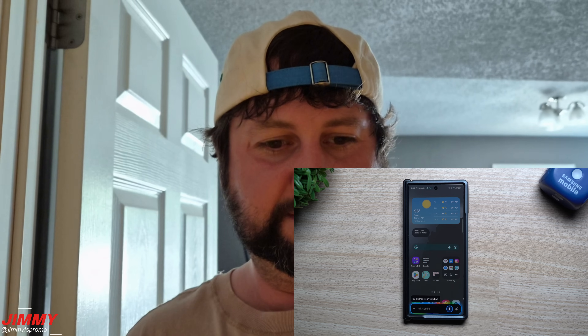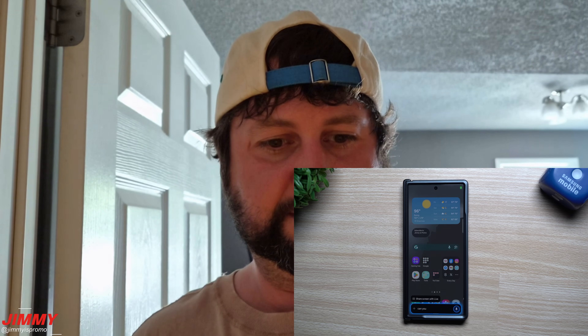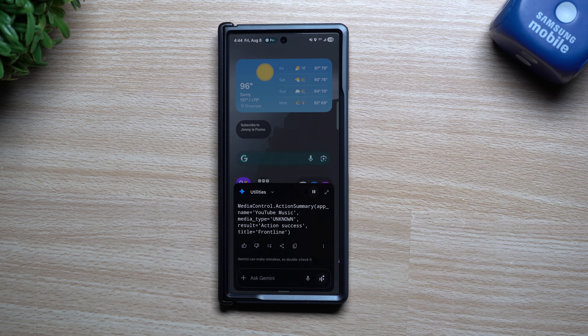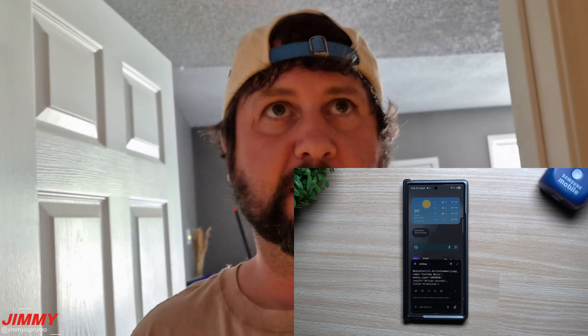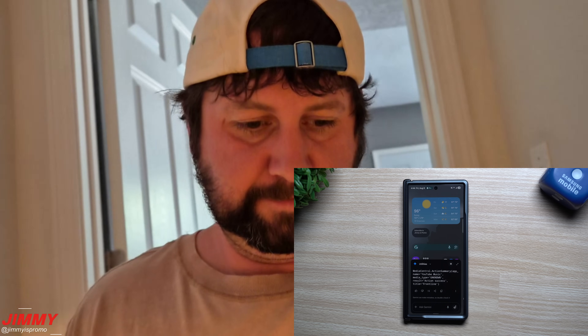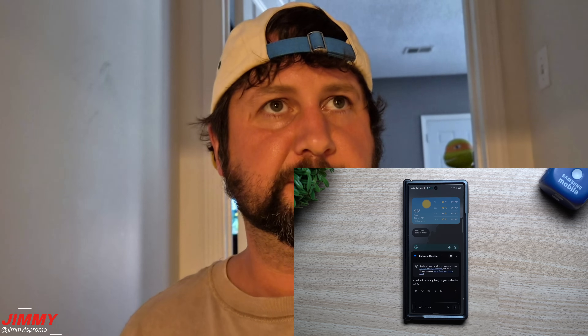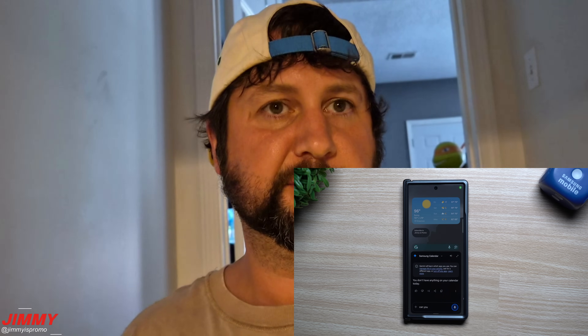So I can give commands like: "Can you stop my music right now?" Then check: "Do I have anything on my calendar today?" And then: "Can you turn my device volume up to 100% for media and start playing music again with YouTube Music?"